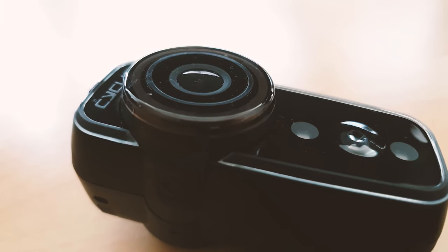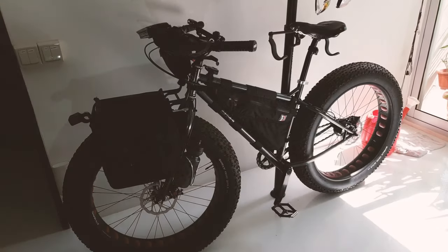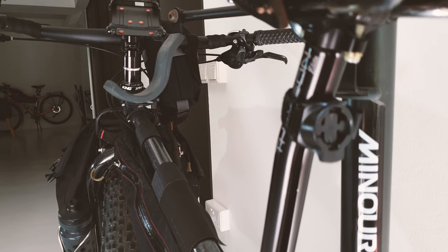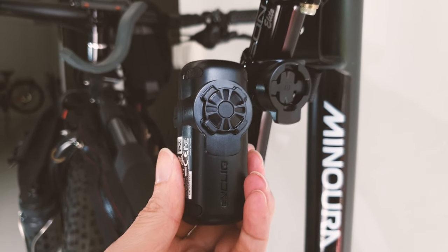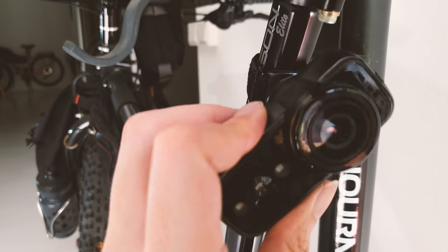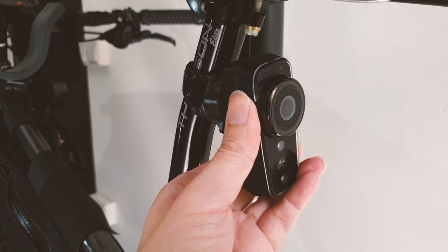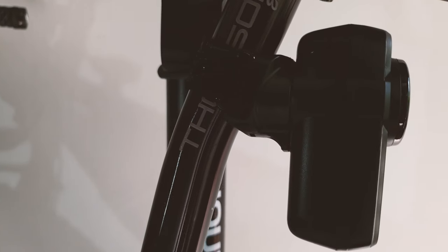Hello, this is Kevin and today I'll be talking about the Cyclic Fly-6 CE. If you haven't heard of this device before, it's a neat little safety camera that works from the back of your bike while providing rear safety lights. It uses a quarter turn system much like Garmin devices, so it's pretty easy to mount. It uses a velcro strap with a rubberized grip on one side, and you give it a quarter turn and it clicks in place — very secure. I've ridden it through rough terrain and it hasn't fallen out, so it's pretty good.